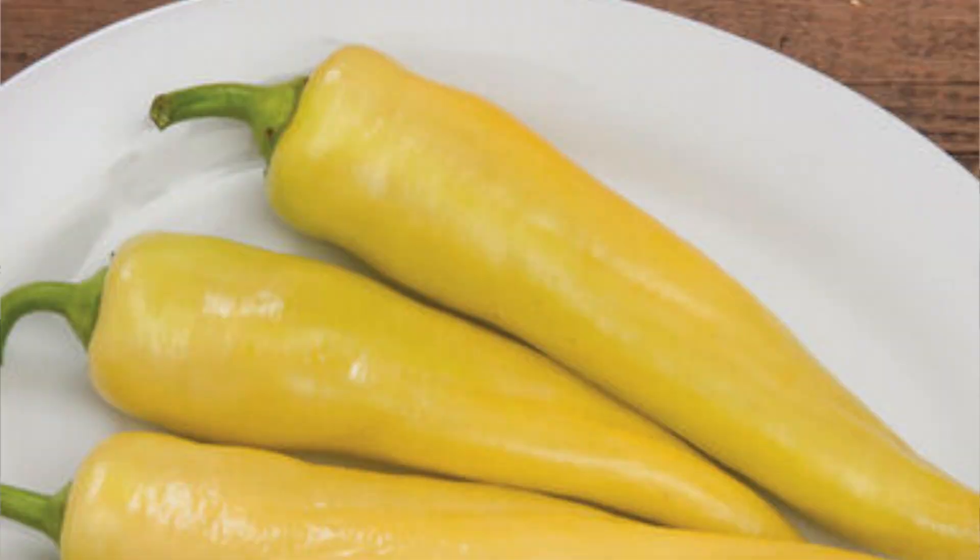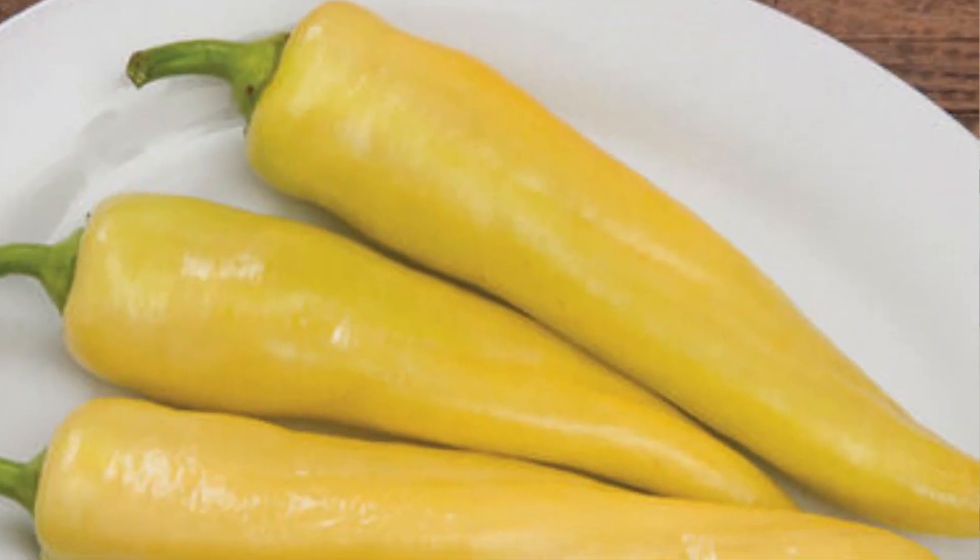The last one is Goddess — a banana pepper. Banana peppers — I did grow last year and had a really good plant. These are eight to nine inches, mild when yellow and a little bit sweeter when they ripen to red. It mentions they're good for pickling, though I actually ended up adding my banana peppers into a lot of my batches of salsa and that worked out really well.